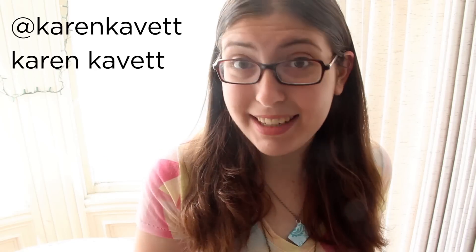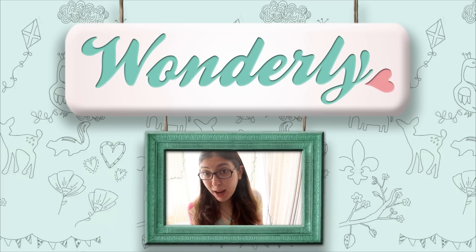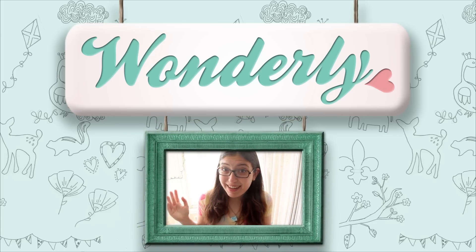I'd love to see what yours look like if you decide to make one, so feel free to tweet me at @KarenKavett or tag me in a Tumblr post with KarenKavett. Make sure to subscribe to the Wonderly channel for more DIY videos and tons of other fun videos!